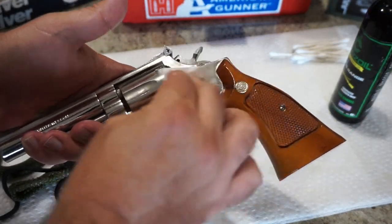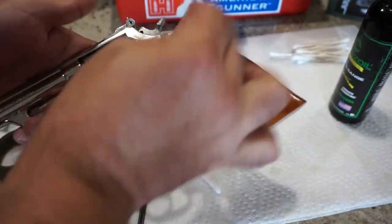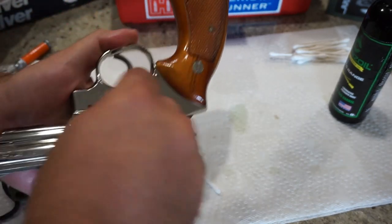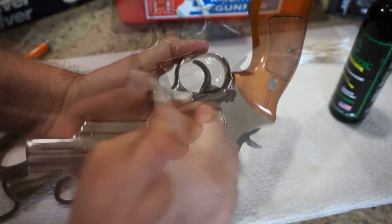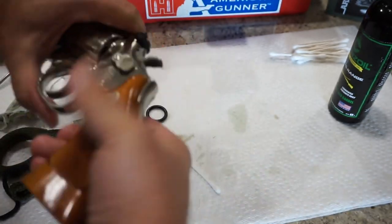With Cleans-Oil, you don't have to worry if it gets on the wood furniture — that would be your hand grips or hand stocks, whatever you like to call them. It's really not a big deal. Do wipe off any excess oil that's on the wood, but Cleans-Oil has not done any damage to any of the wood on any of the firearms I've cleaned on the channel. You want to definitely check your label and make sure it doesn't say keep away from wood or polymer.